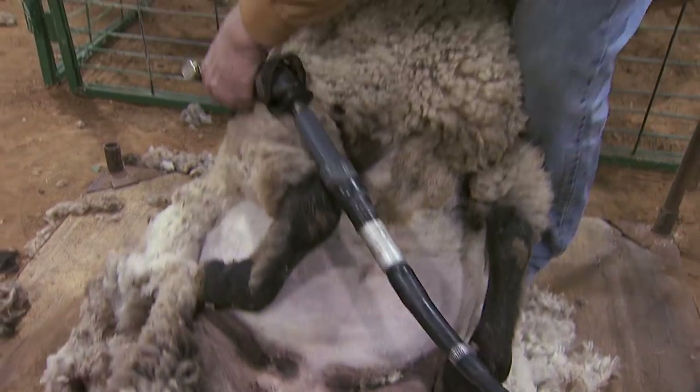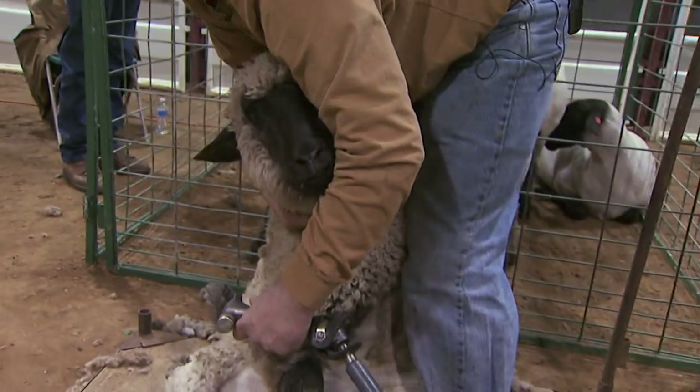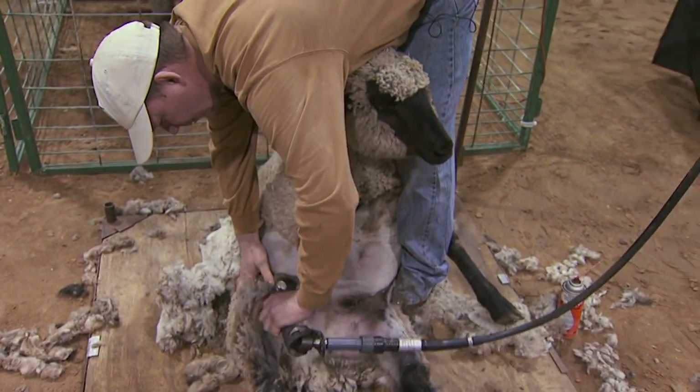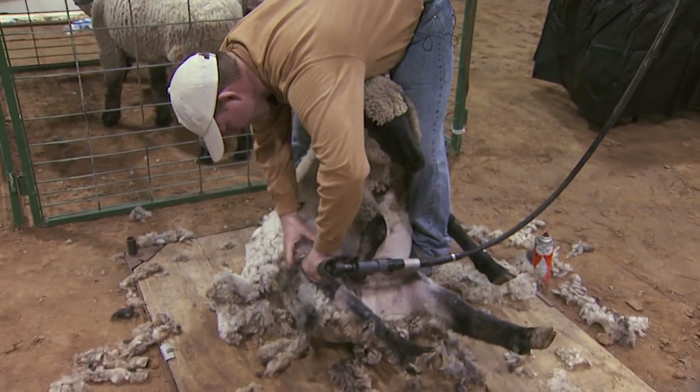Now I'll turn and put my left leg behind this front shoulder and my left toes going under this hip. A common question I get is: does it hurt the animal? You'll notice when I'm shearing it, I use my feet and legs to hold it in place, and that keeps the animal from fighting me and resisting what I'm doing.